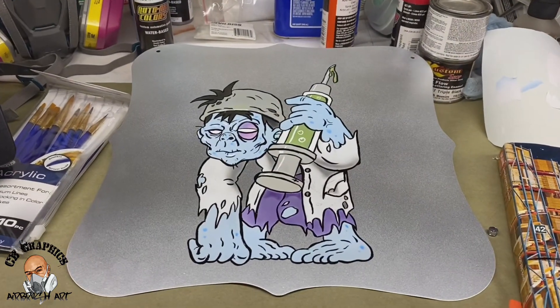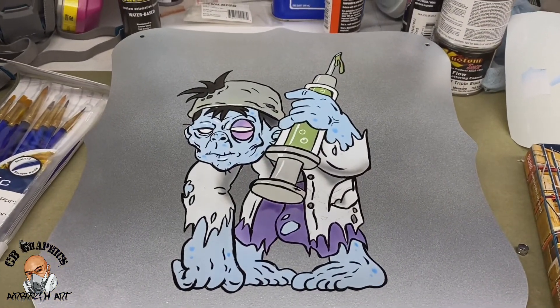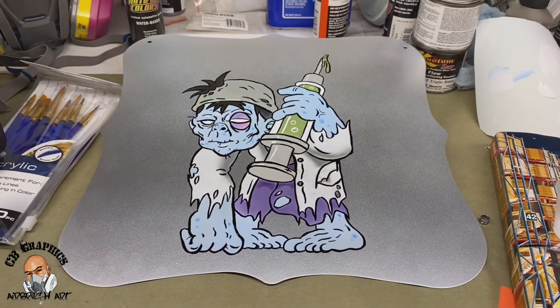I guess not too bad for a first time trying to ink something. All right, hope y'all enjoyed the video.